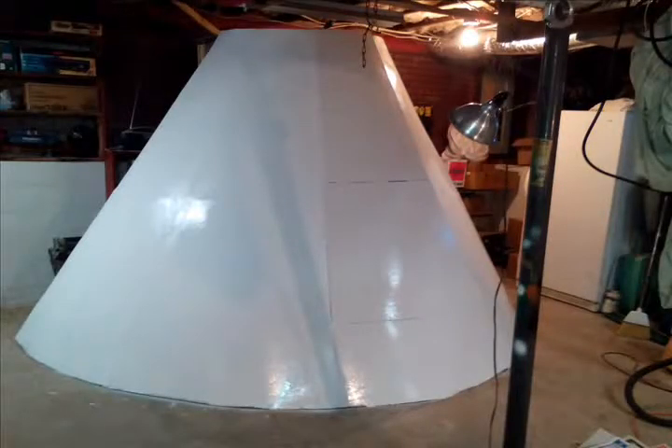Not bad for an almost full-size Apollo capsule. I hope you enjoyed my demonstration and we'll see you next time.